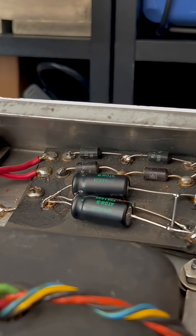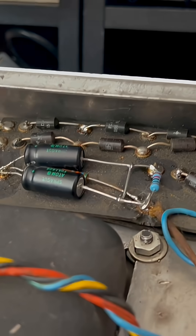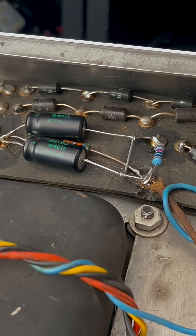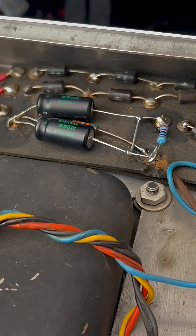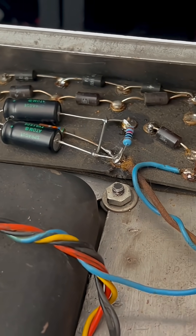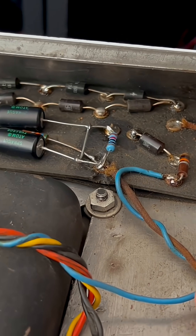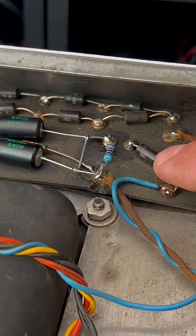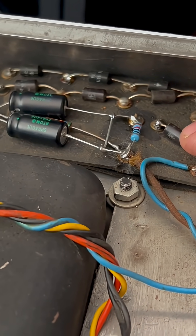If you look at the 6G14 and 6G14A bias arrangement and compare it with this one, you'll notice a couple of differences. We should be getting between 50 and 70 raw AC volts out of this bias tap here, and it should enter this diode on the cathode end.